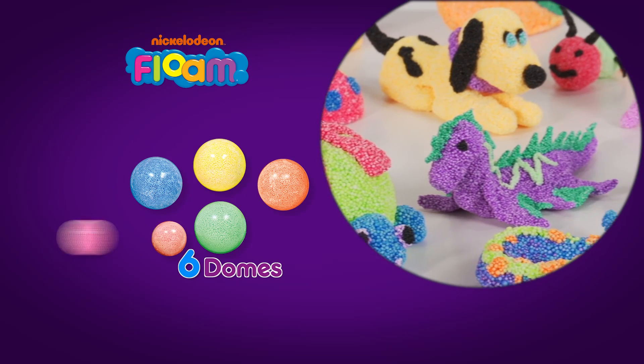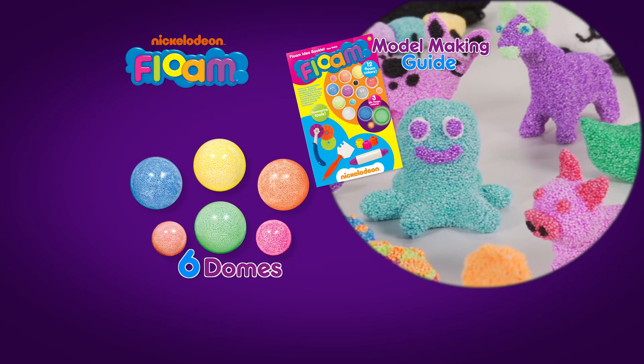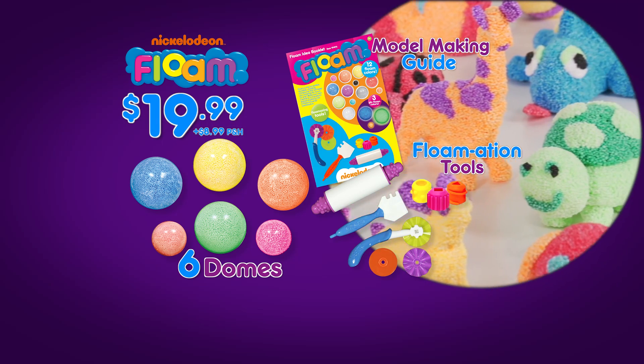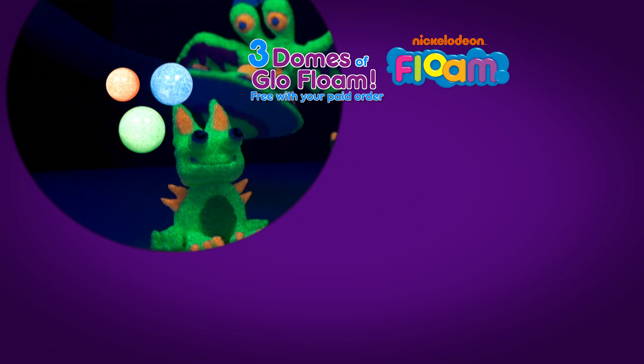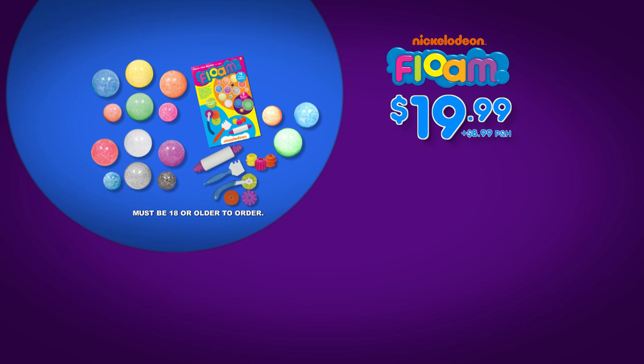You can log on and get the complete Nickelodeon Floam kit with six bright colored domes, the model-making guide, and Floamation tools all for $19.99, plus $8.99 processing and handling. And we're going to double the domes free with your paid order. We're also going to give you three more domes of Floam that glow free with your paid order. You can log on and get all this Floam in your home. Must be 18 or older to order.